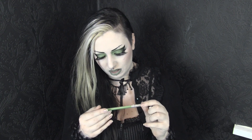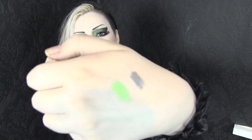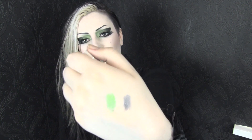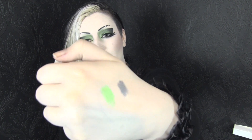I actually got three of the Urban Decay Glide-On pencils apparently — I don't remember doing that. The next one is this nice green one in the shade Freak. It's a super bright lime green, very shimmery and metallic. That is super pretty — it'll go really well with some looks that I've planned, even like the one I wore in my last big makeup haul. I'd like to work that in somehow. Oh, that's awesome!